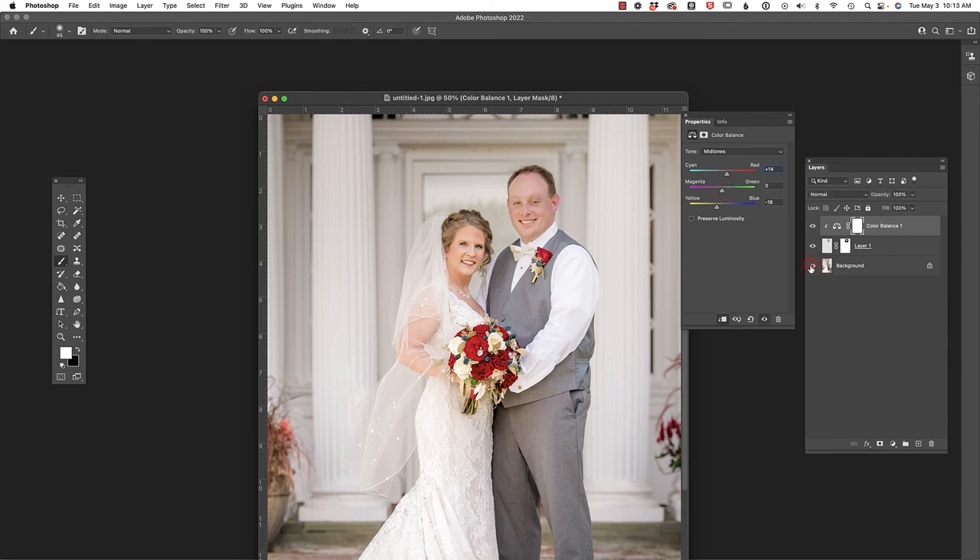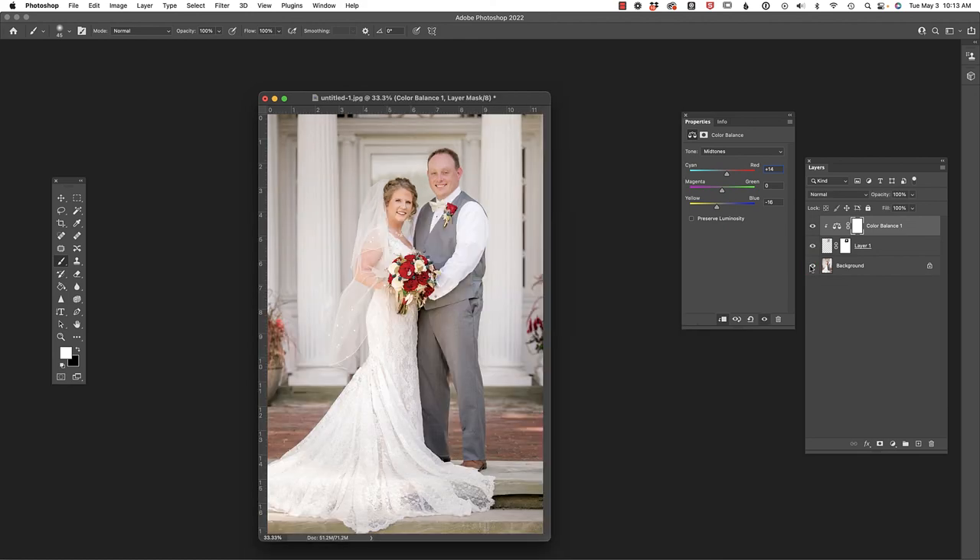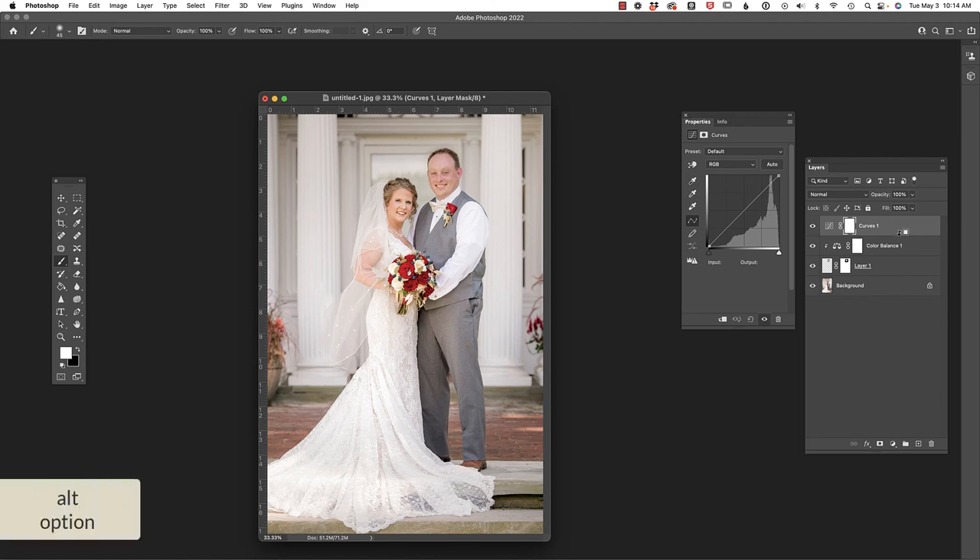Looking at before and after, the color is looking much better. Zooming back out, I feel it needs a little more light, so let's quickly add a Curves adjustment layer, clipping it the same way — holding Alt/Option and clicking so it only impacts Layer 1. I can make his face brighter or darker, and I think it needs to be just a little bit brighter. Holding Alt/Option to see the overall before and after, I think that looks pretty good. I hope you found this useful — I'll see you in the next video.